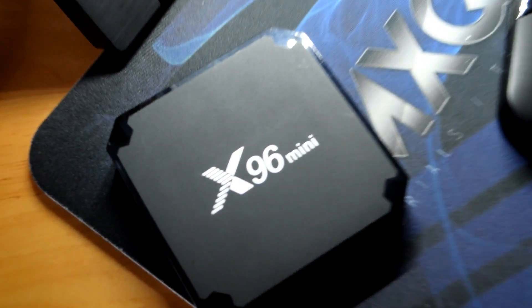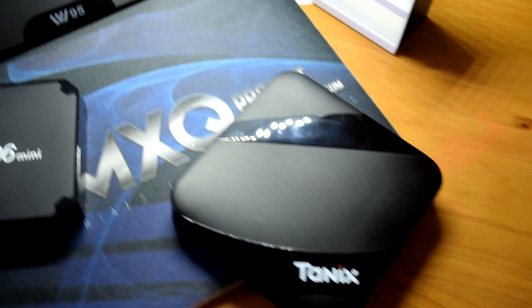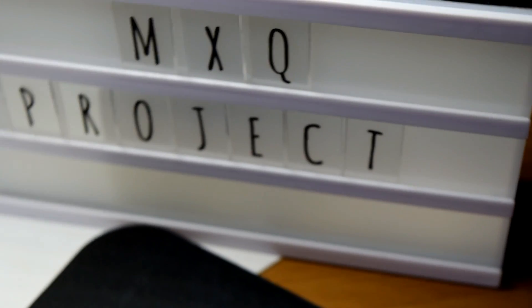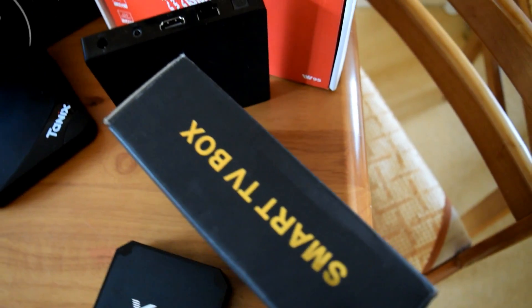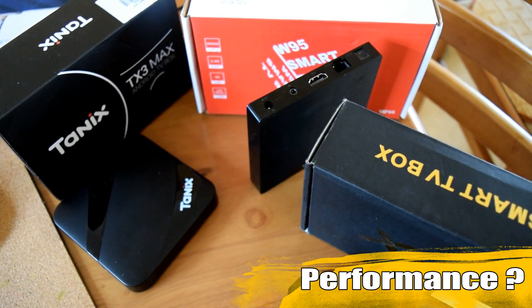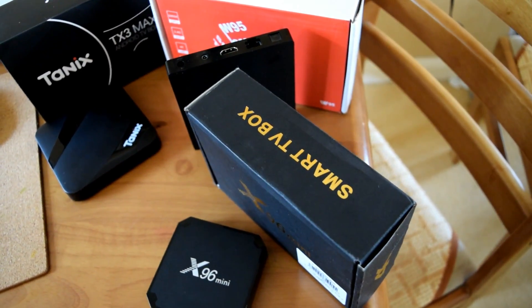Here we have three TV boxes all for less than $40 — actually even a little bit cheaper. If you're in the UK, about £30-£35. Our group of TV boxes are all S905W boxes because these are very, very cheap processors. But we're not interested in the specifications so much — we're more interested in how they perform and how well developed the firmware is. Here at the MXQ Project, it's mainly the firmware that makes a good cheap TV box rather than the hardware.